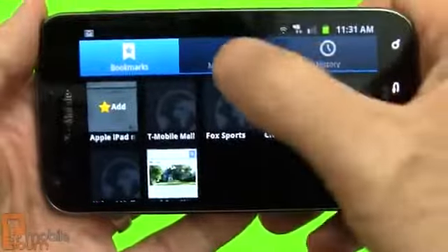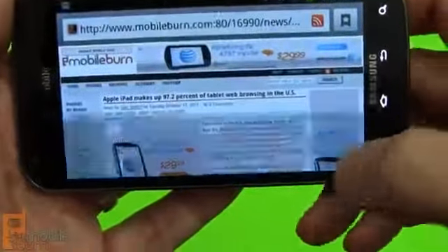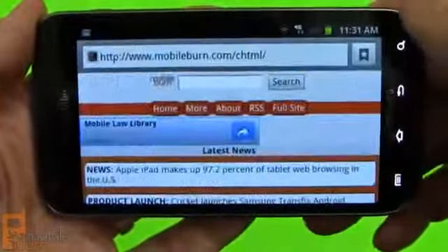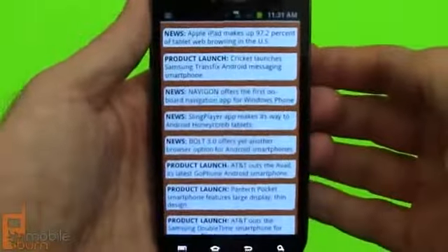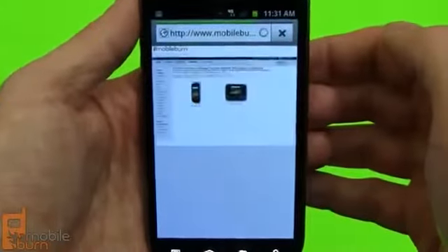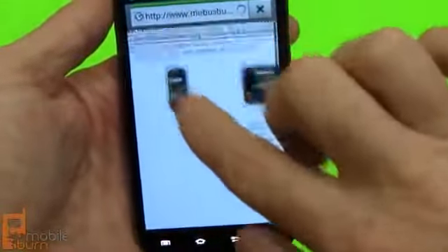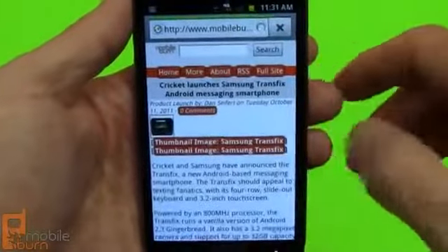There's access to bookmarks, history, and most visited as well. We've got three windows open right now and you can swipe through them. This is the mobile version of the Mobile Burn website — everything is nicely formatted. Because I was in the full version in the other window, it opted to go into the full version here.